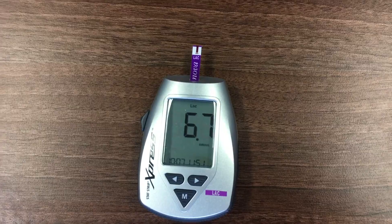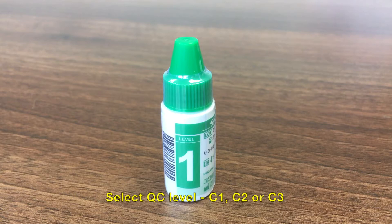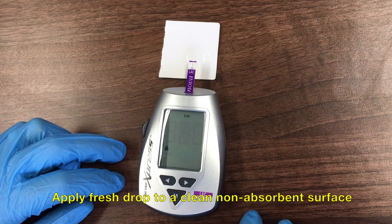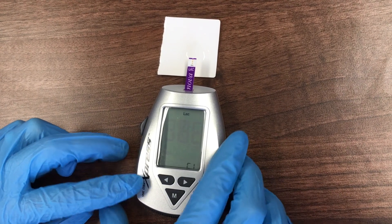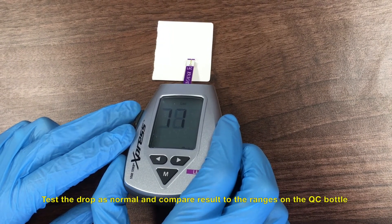Alternatively, when the flashing blood drop is displayed, use the left or right buttons to enter the quality control mode. Select the desired control level: C1, C2, or C3. When testing QC, thoroughly mix the bottle, discard the first drop, and apply a drop to a clean, non-absorbent surface. Test the drop as you would a normal sample and compare the results to the reference range on the bottle.